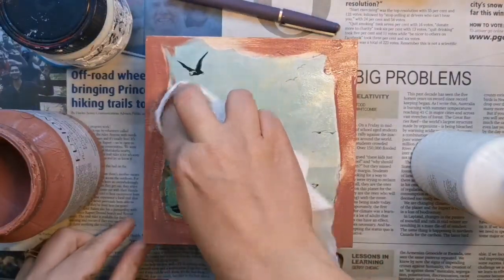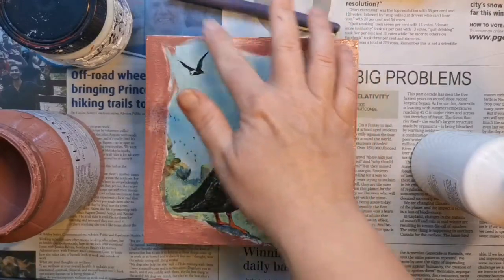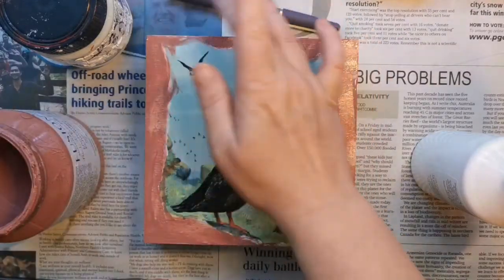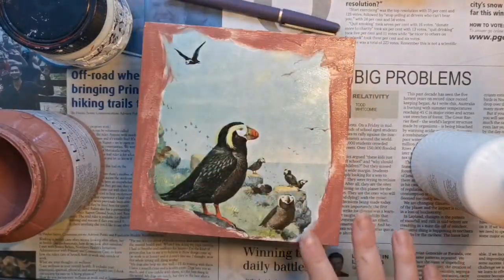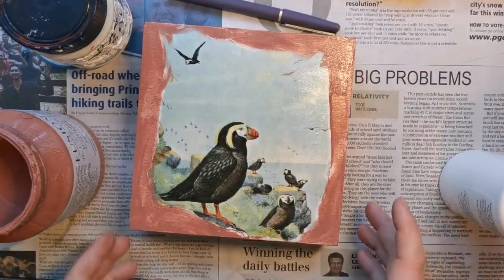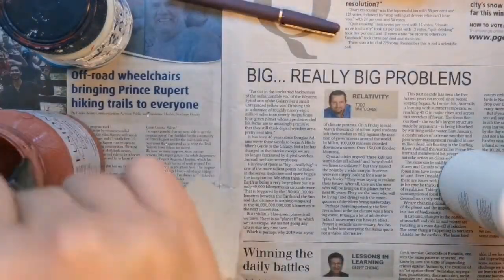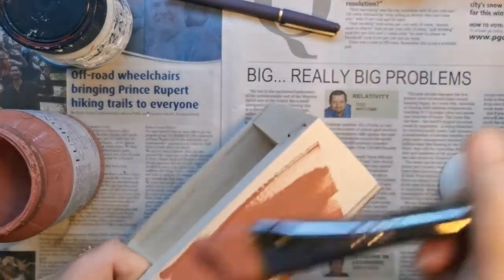I'll also do the sides of my panel, which will help finish it off. If you get a paint mark inside your paper, just grab a piece of paper towel and push it out like I did. I have the paint out right now so I'll quickly do the sides of this wood panel.